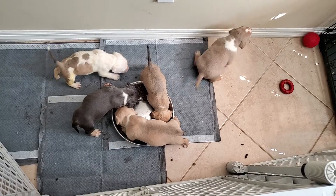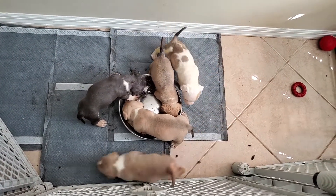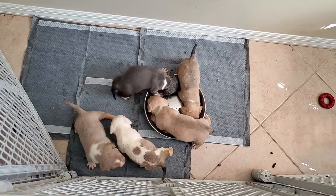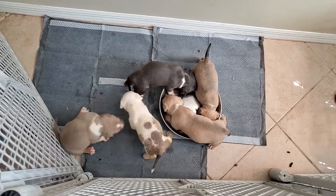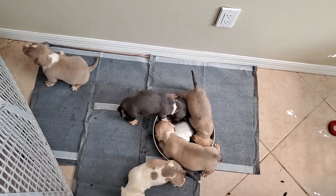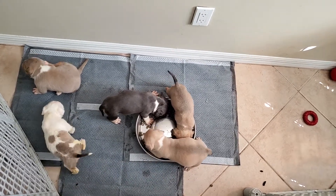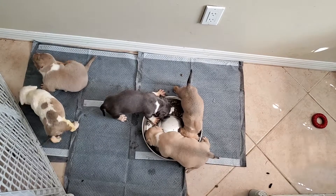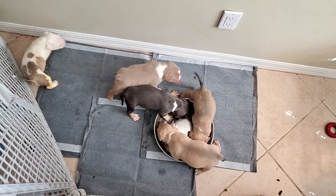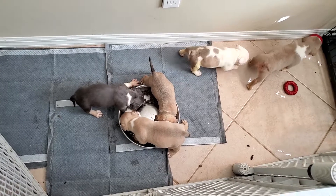That's a little fat girl right there — whoever's getting her is going to be very happy. This morning I had to clean all this area up and sanitize it down with my Angry Orange. Make sure everything is clean. That white female is nice as well.